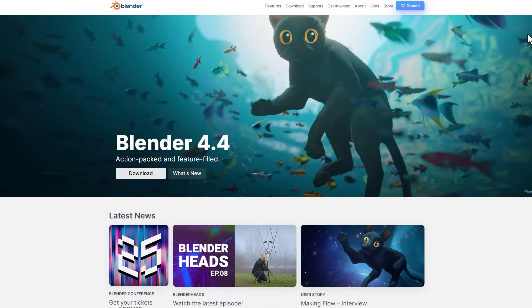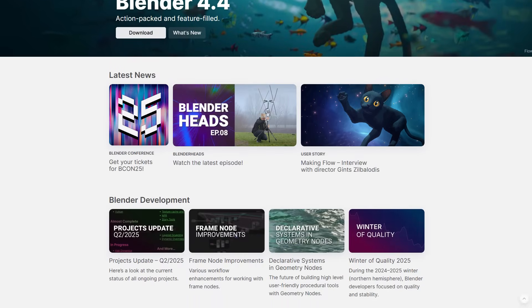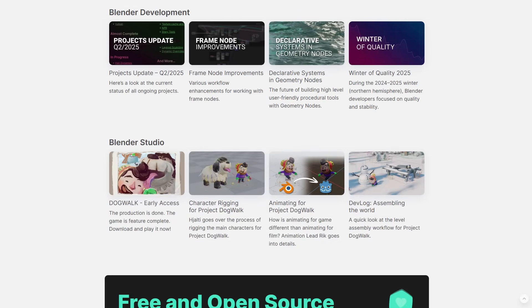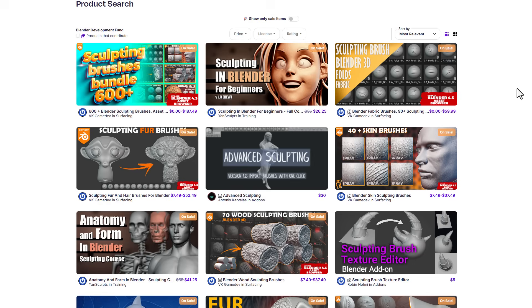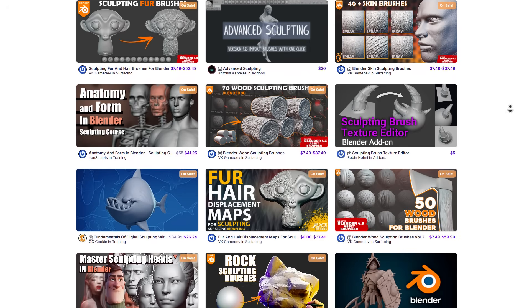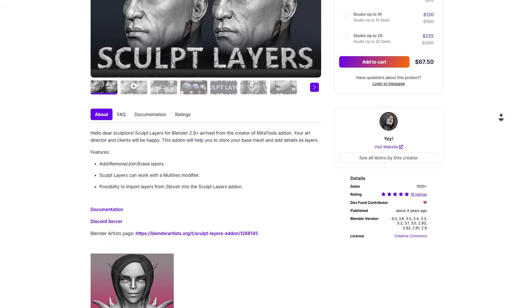Blender has some very cool things going for it; however, some of the things you get to do in Blender require a couple of nice add-ons to get things going. For those thinking about using Blender as a primary tool for sculpting, there's a ton of things currently on sale from the folks at Superhive, as the spring sale is currently ongoing. Links are going to be in the description, and more on this later.